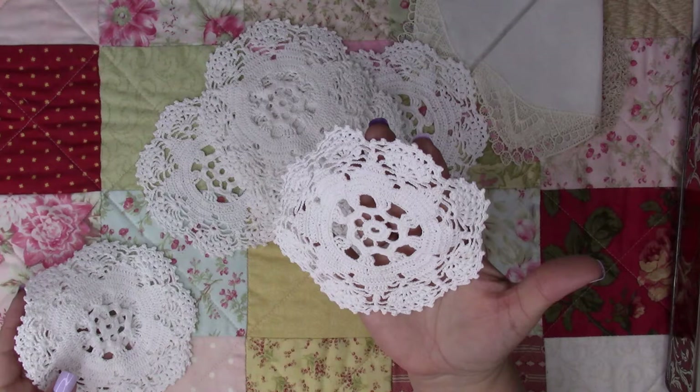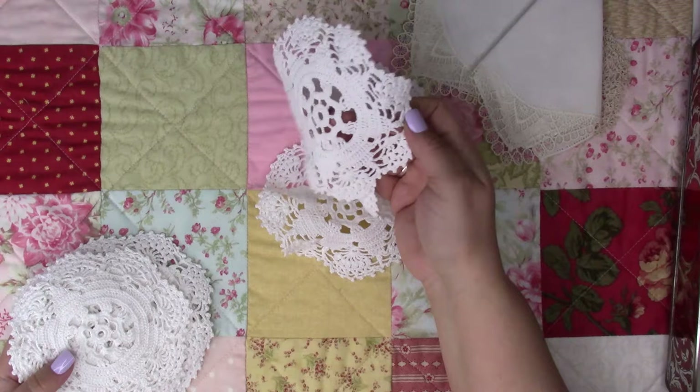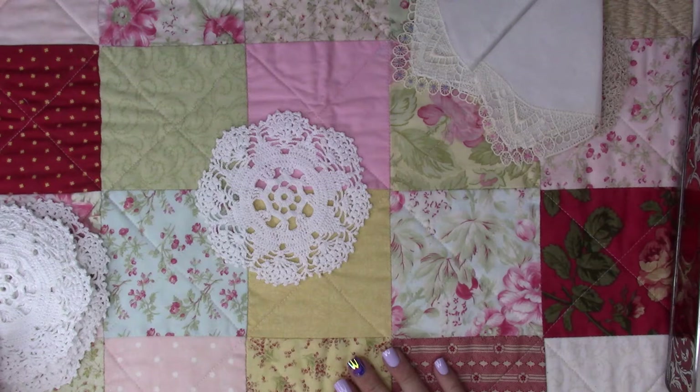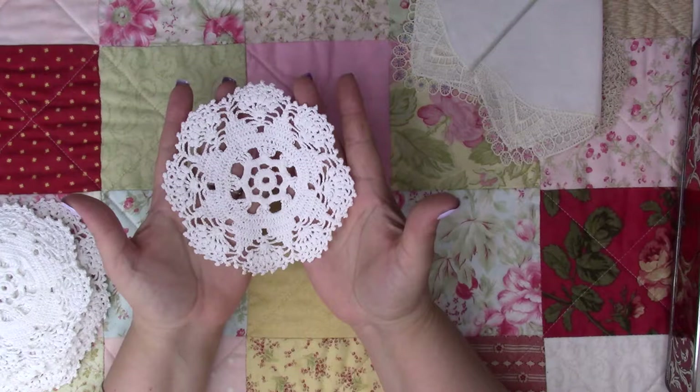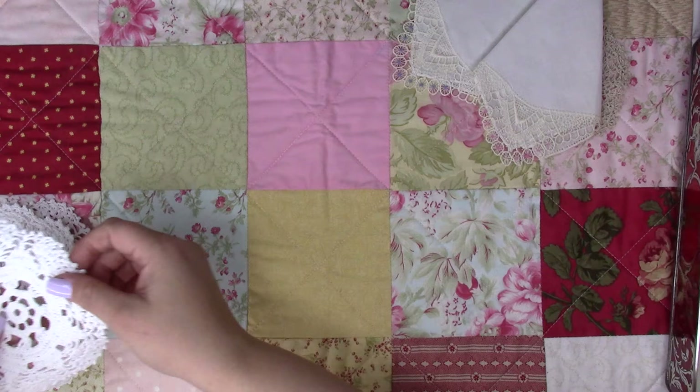I don't know if they're homemade — they don't look homemade, definitely maybe machine-made. Who knows how old they are — they have a little white color. I'm thinking you can put your little ceramics on them, something cute in your curio. I do have a huge large curio where I collect Precious Moments and all kinds of stuff — you put things on coffee cups, tea cups.